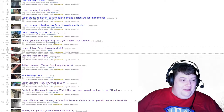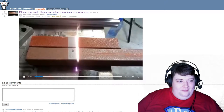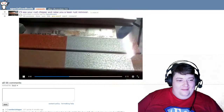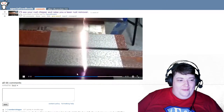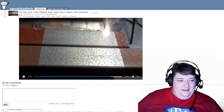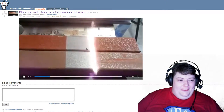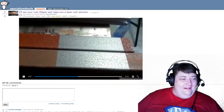I'll see your rust chipper and raise you a rust remover. This is the first video I ever saw on this subreddit — it is just so awesome, I love it.